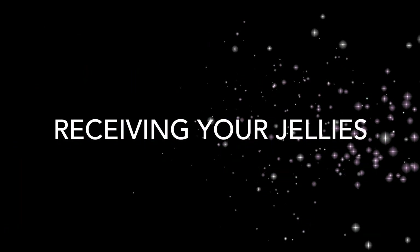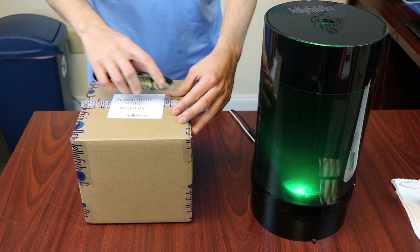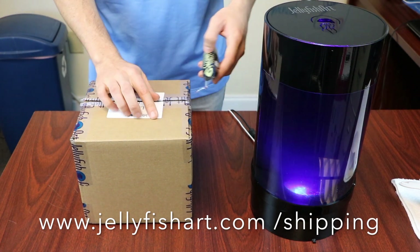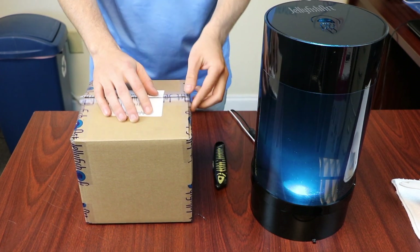Your jellyfish order will arrive in an insulated shipping container based upon the shipping schedule available at www.jellyfishart.com/shipping. Make sure someone is available to receive the shipment. We recommend that you acclimate your jellyfish within 8 hours of arrival.